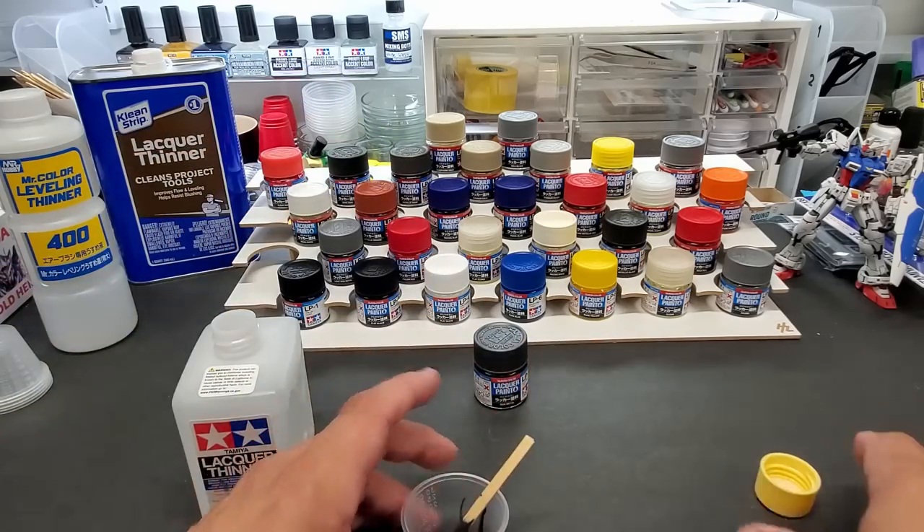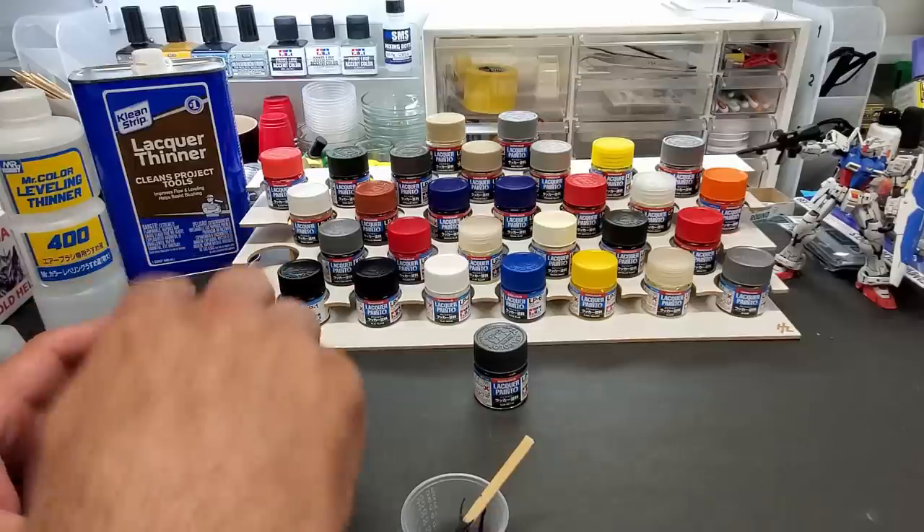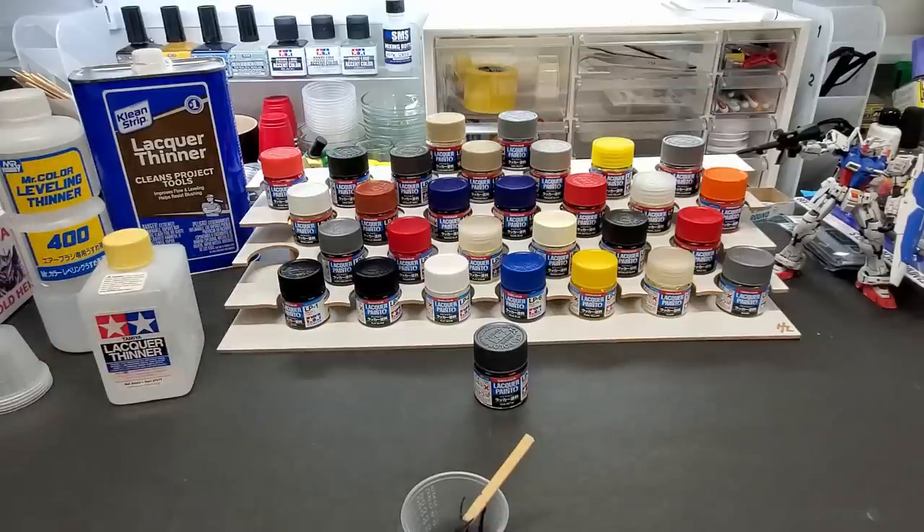That's the right consistency — it'll leave a trail of pigment behind as it runs down. This is enough. We're going to test it over a spoon, maybe over some black too, and so far no primer has been needed, so we'll go straight over a spoon.